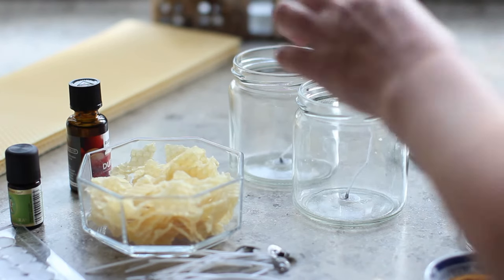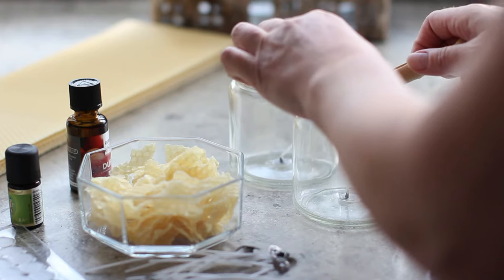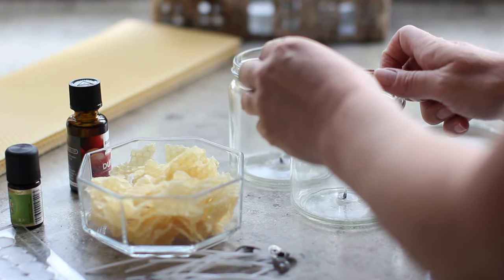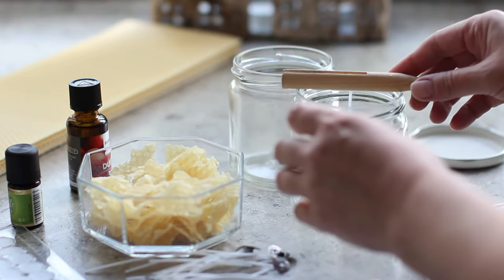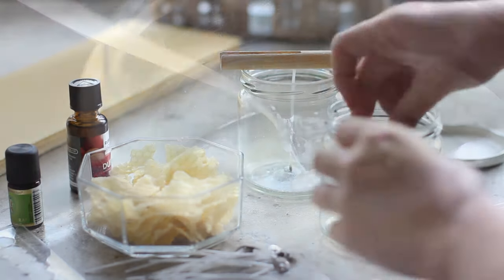Now I'll just show you what I'm going to do with the pegs. Once I pour in the hot wax I'm going to put a peg across the top and the wick will go in between the little slit in the wood — and that's going to help the wick stay straight in the candle while it sets.